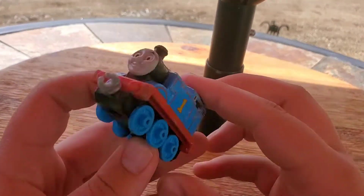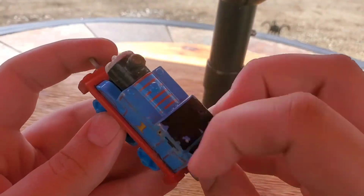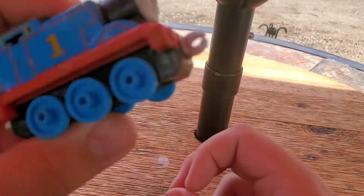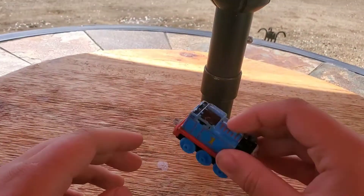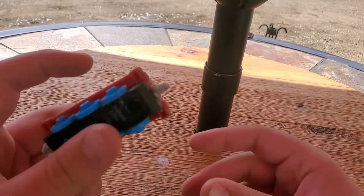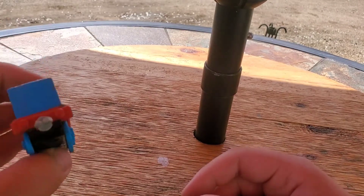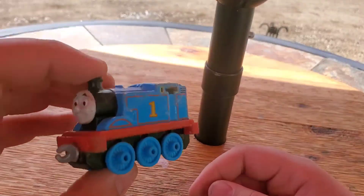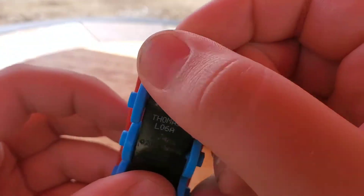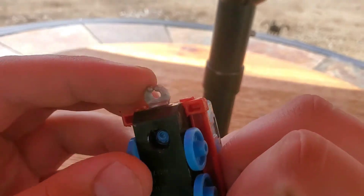Alright, so right here we've just got what's kind of happening. He's actually holding up better than I thought he would. He's holding up pretty good compared to some of the ones that I've done. Obviously there's no motor in him, so it's not like the Trackmaster one where it's gonna have a fatal flaw. Honestly, you could still use this — I would recommend just buying a new one, but hey, you could do what you want I guess. The couplings are pretty destroyed, but I do think that you could still couple something up if you really wanted to.